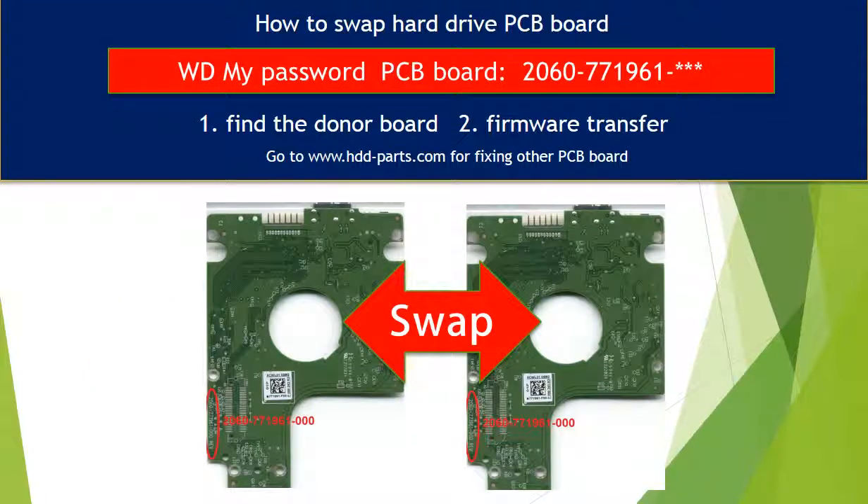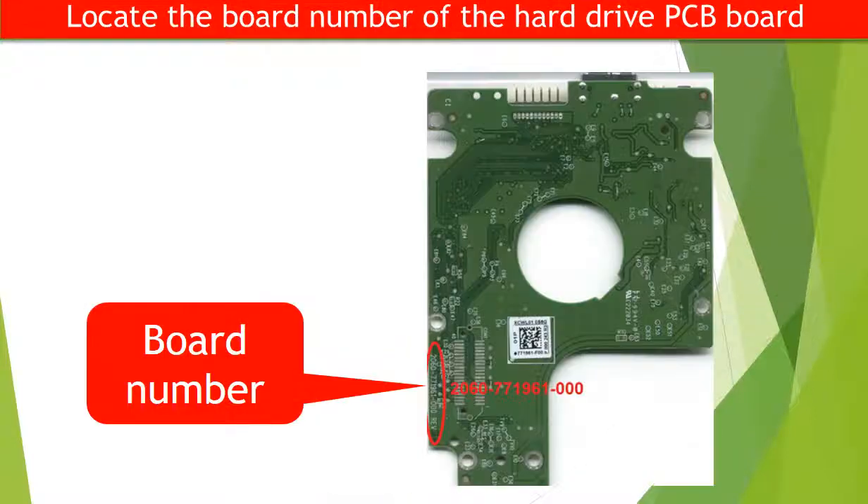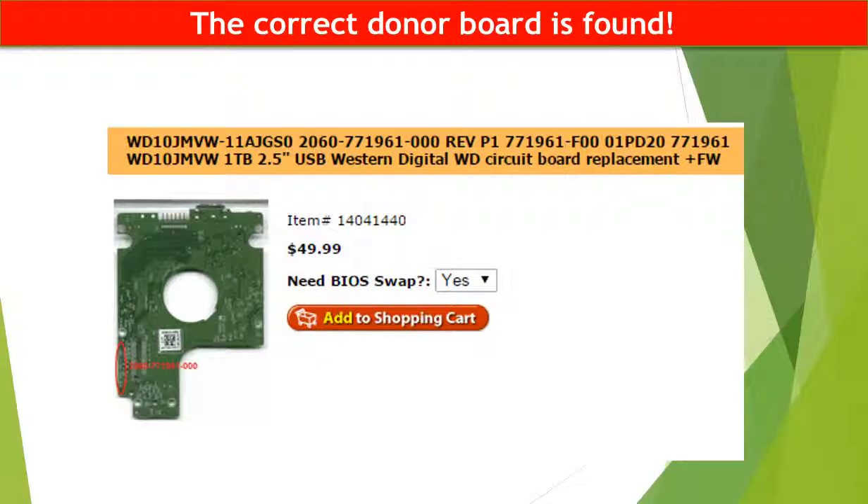This is a tutorial on how to swap the hard drive PCB board. First, locate the model number of the hard drive. Then locate the board number of the hard drive PCB board. Go to www.hdd-parts.com and search for the correct donor board. The correct donor board is found.